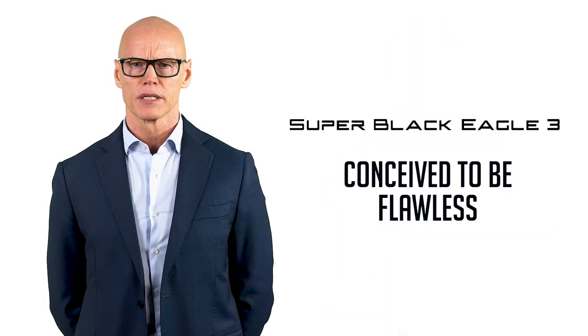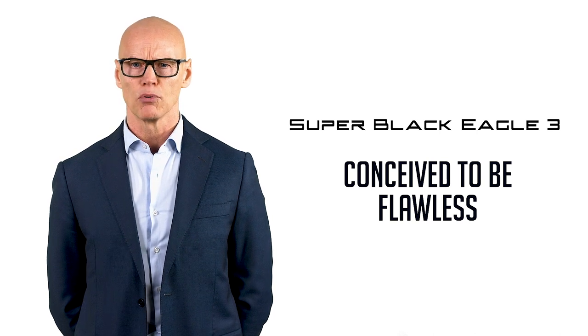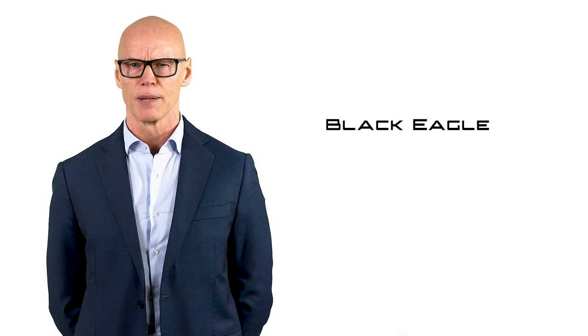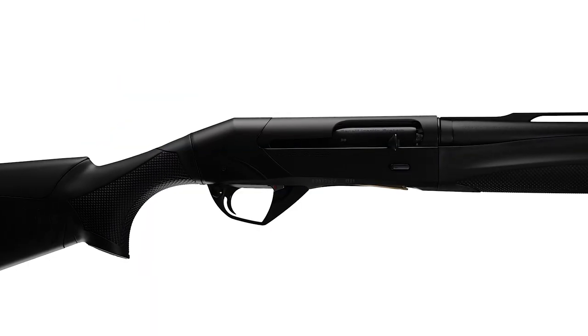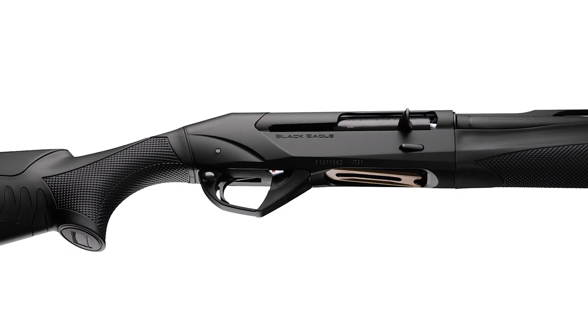Conceived to be flawless with all ammunition from 2¾ inches up to 3½ inches, the Super Black Eagle 3 is now available in the Magnum Chamber of 3 inches under the name of Black Eagle, completing a range that has no equal in the world of semi-auto. The Black Eagle is not a simple reproduction in scale of the Super Magnum,